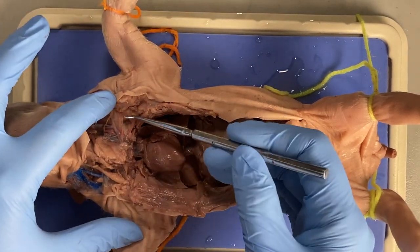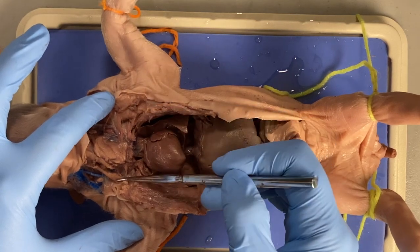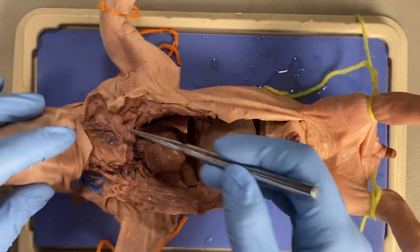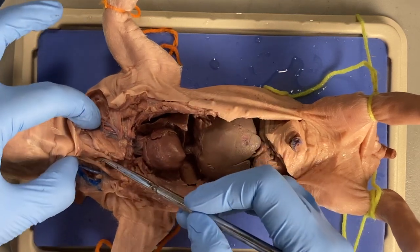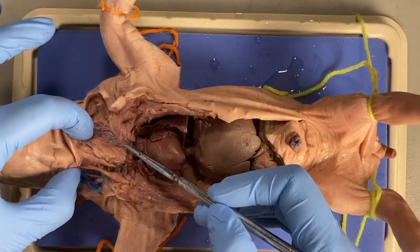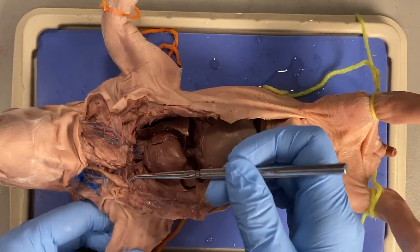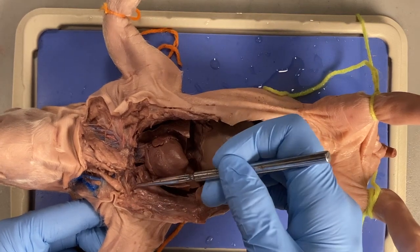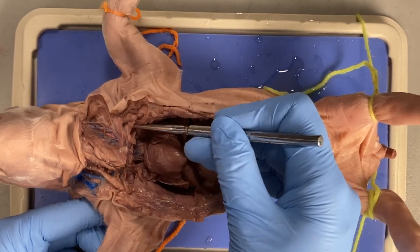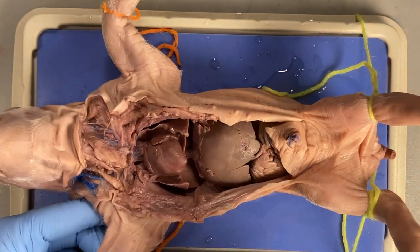We are interested in the blood vessels that go out to the arm and up to the head. I'm going to do my best to keep the stuff in this area intact because we'll be studying that in the next few weeks. But what I need to do is see if I can find these blood vessels going out to the arm and up to the head.